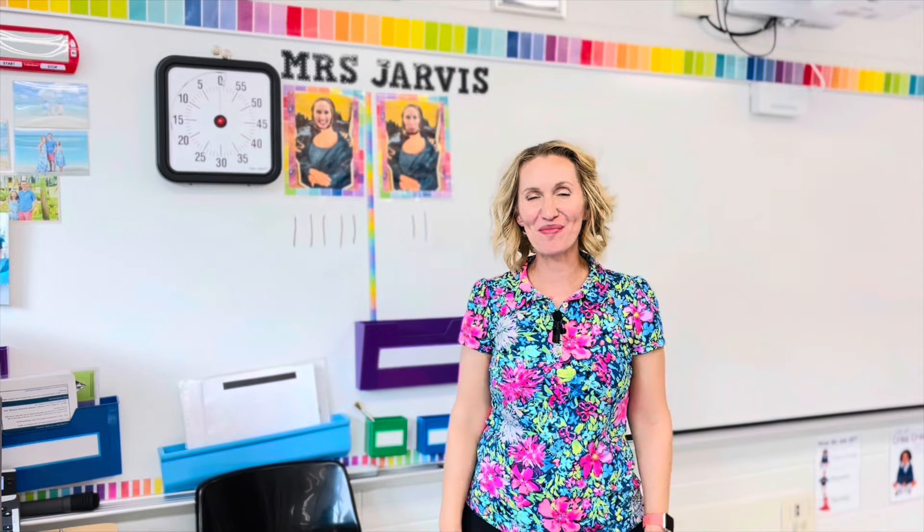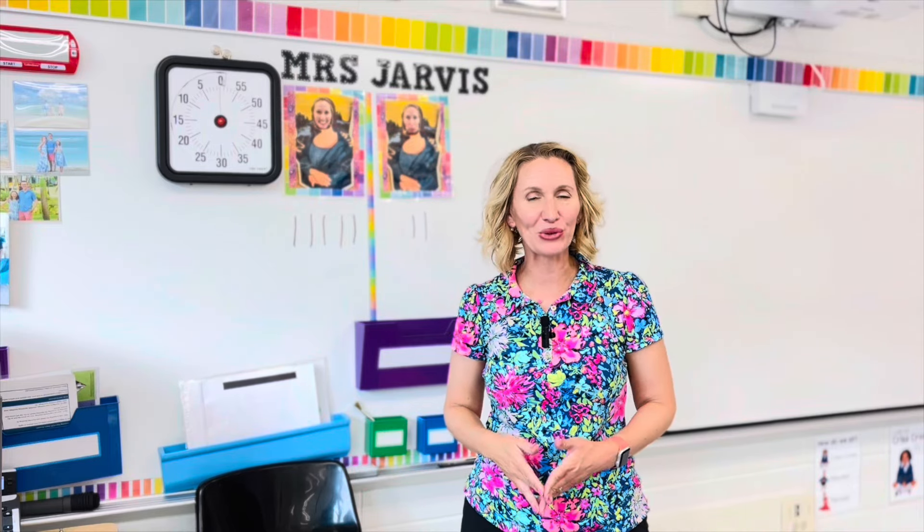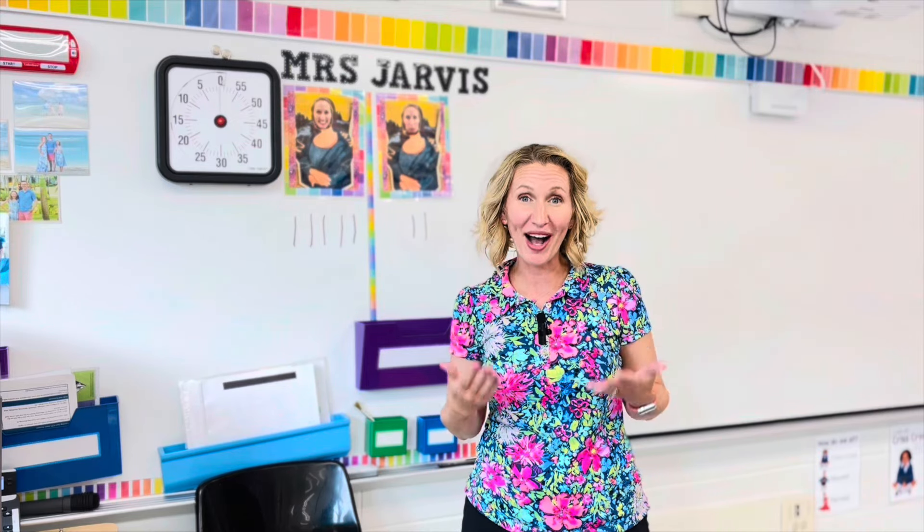Hey there, it's Katie Jarvis with Managing the Mess. If we haven't met before, I'm a K-6 elementary art teacher and I teach right here at a Title I school just outside of Washington, D.C. I make art room management videos to help make your job easier and help you feel a little bit less alone in this crazy career.